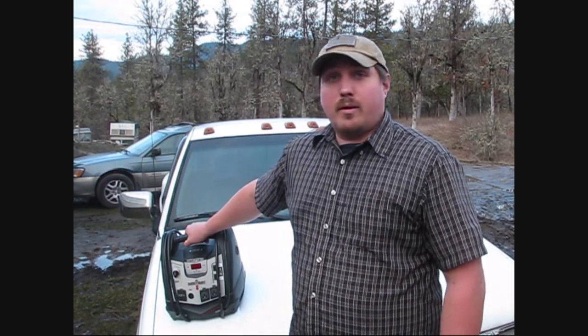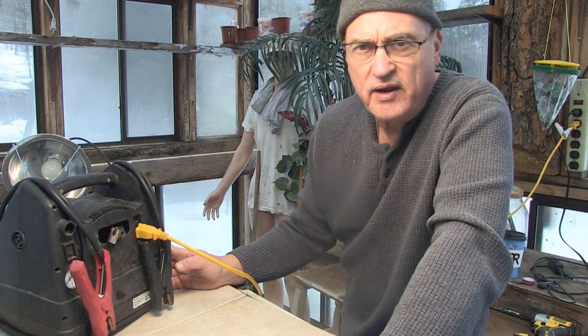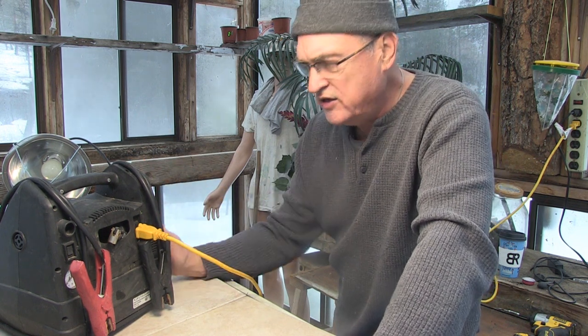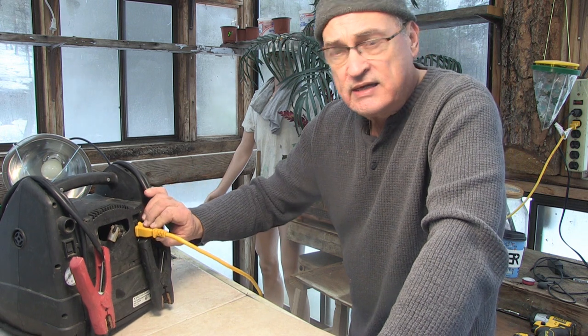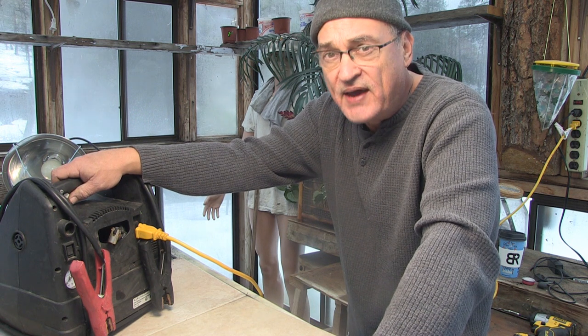It is essential to keep this charged at all times. My son would use the compressor for airing up tires, he jumped his car with it, and used the inverter and USB port a lot — but it failed, so we're going to troubleshoot why. It's not keeping a charge. That tells me one thing: the battery is toast.